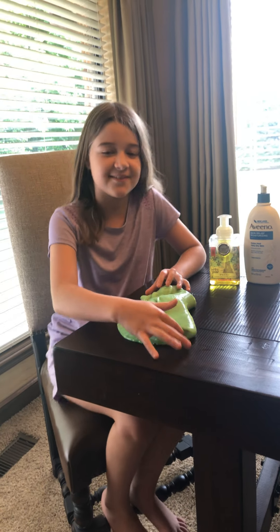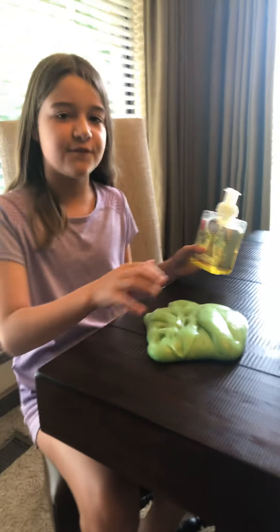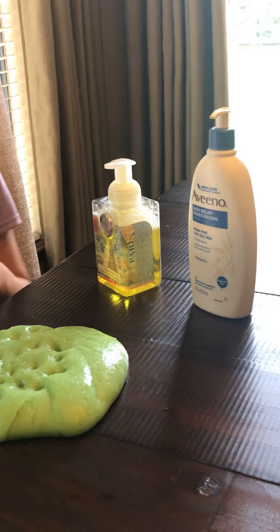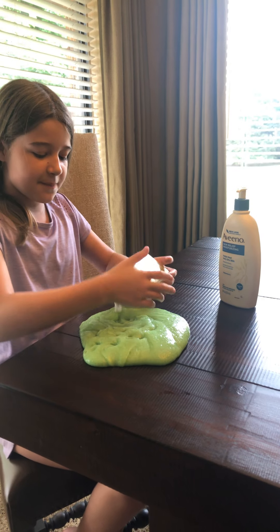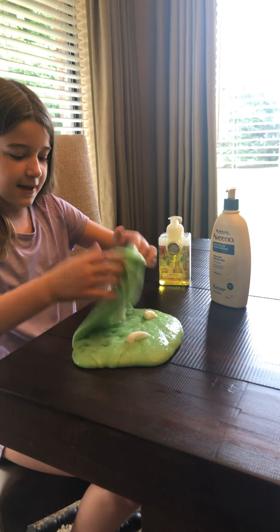The first thing that you need to have is one of your old slimes — I just have this green one. And the things that you will need is foaming soap. It has to be foaming for it to work, and any kind of lotion. So the first thing that you will do — you don't have to make a hole but you can, but I just like to — and then put a couple squirts of soap and then mix it all in.